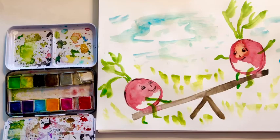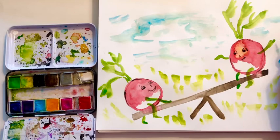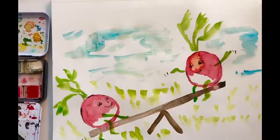Now if you want to add a little bit of action lines, get your thin brush again and add a little black. You could come to the side and put some lines by their hands so it looks like their hands are moving — maybe down here too, to make the teeter-totter seesaw look like it's moving. And there you have it — two little radishes having a fun day. If you had a fun day, please subscribe to my channel Little Woods Art, and we'll see you next time. Goodbye.